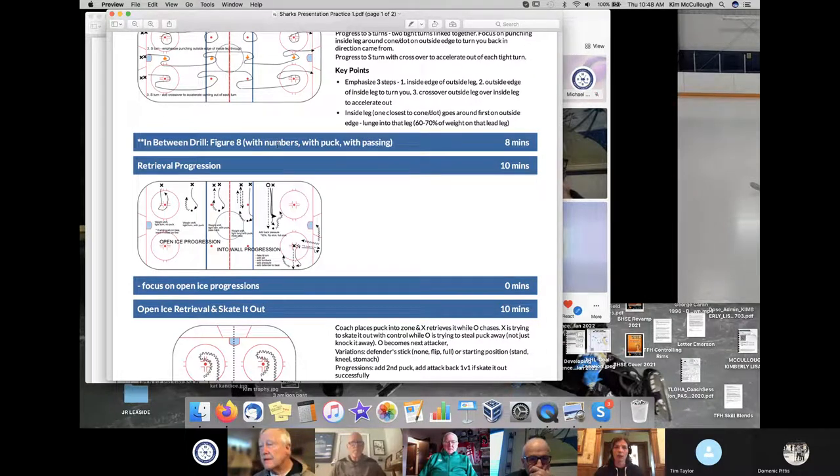We would do that the first break in between drills — say after we do the tight turn progression, I'd have them do the figure eight with no puck, just calling out those numbers. Every time they turn the corner, they're looking over their shoulder and trying to call the number as early as possible. The next time we do the drill, they'd be doing it with a puck — you probably wouldn't be surprised how quickly their ability to call the numbers goes down.